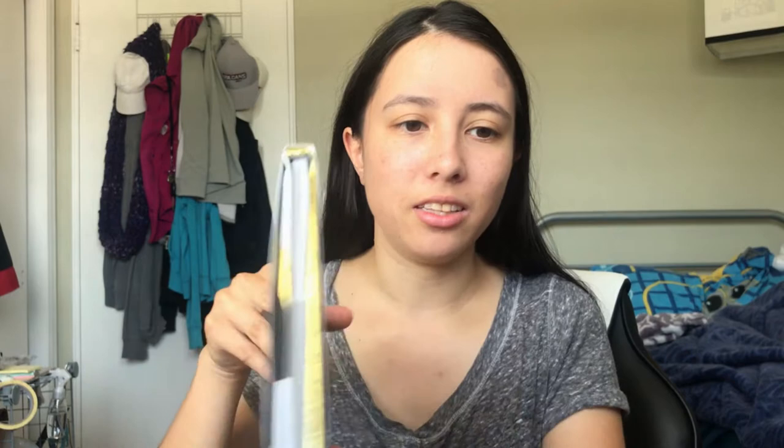But this zine is actually a ship zine, and I've just been following this artist for quite a while now. I really love her artwork, and I just did not want to pass on buying this zine. So the fanbook I will be reviewing today is this beautiful fanbook.